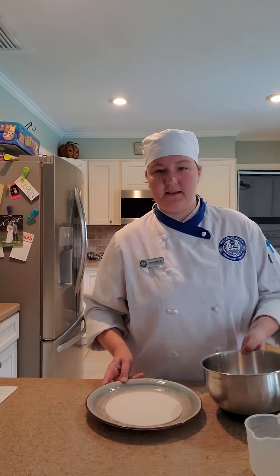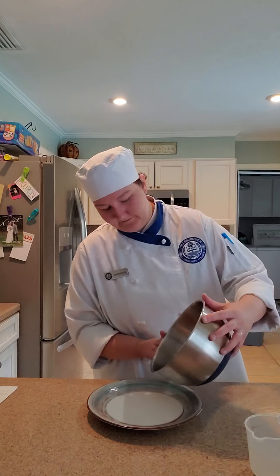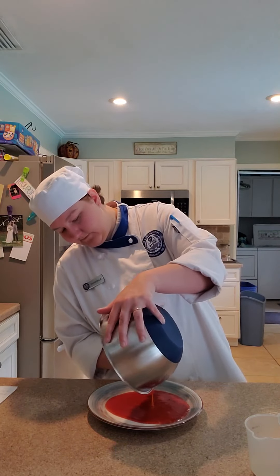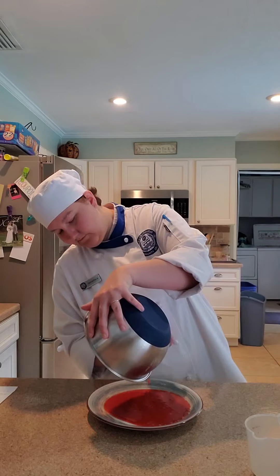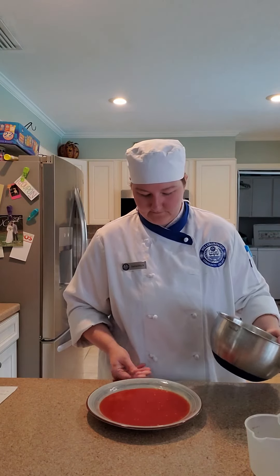Now I'm going to put it on my plate. I forgot to mention it earlier, but I greased both the plates at the very beginning. Now I'll put it in the fridge and be back in an hour.